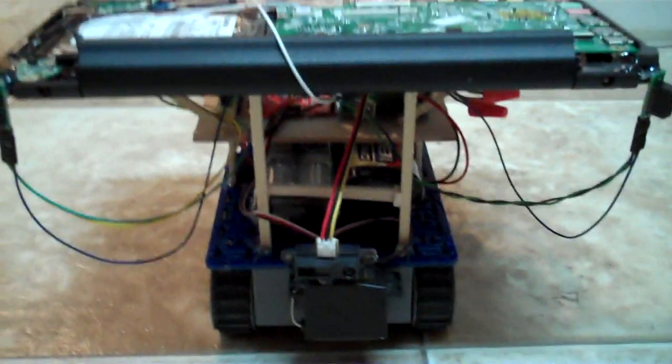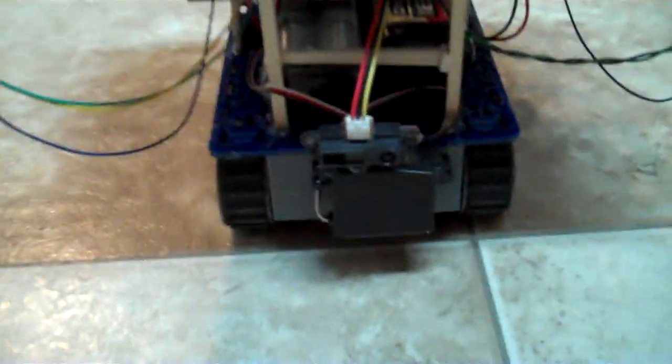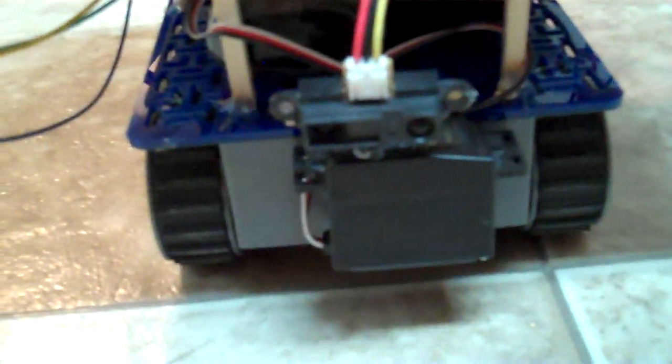This guy has got some sensors on him, on the top of the laptop, as well as a Sharp IR sensor on a servo in the front. He's wielding two RC batteries and two Arduinos — one is a motor controller, the other is the sensor controller. That's actually one from Seeed Studio.